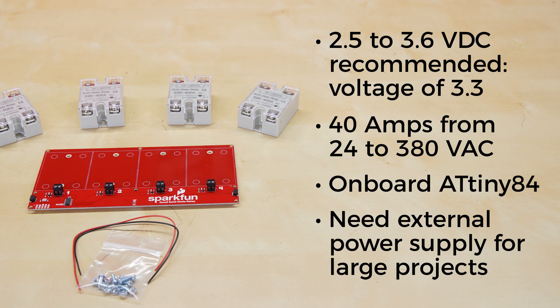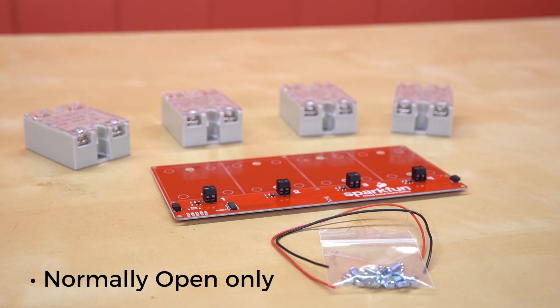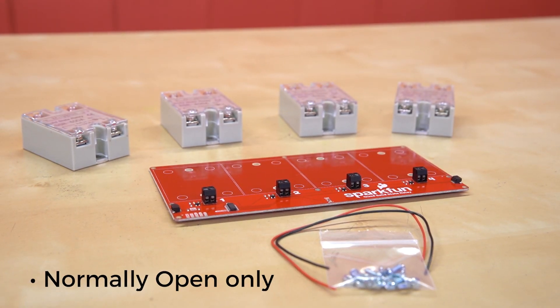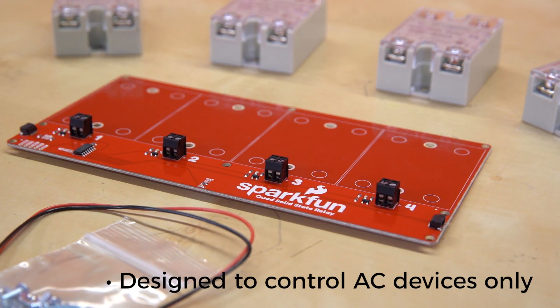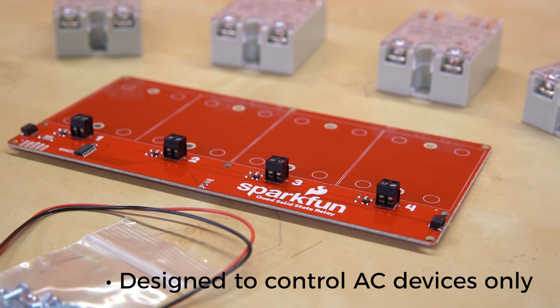One important thing to note about these relays is that they're normally open only, so please be aware of that if your project requires normally closed circuits. And they're designed to control AC devices only. If you're trying to use them with a DC device, you can get it to turn on, but you won't be able to turn it off without resetting the board, so stick with AC.